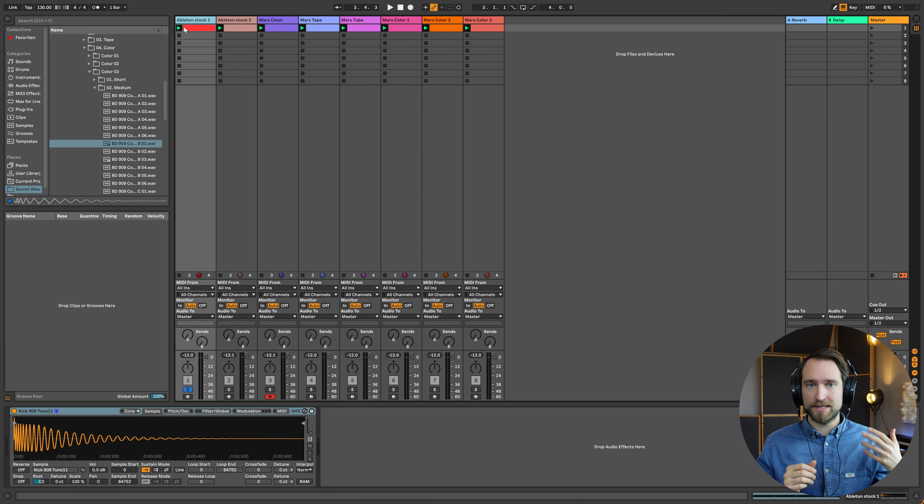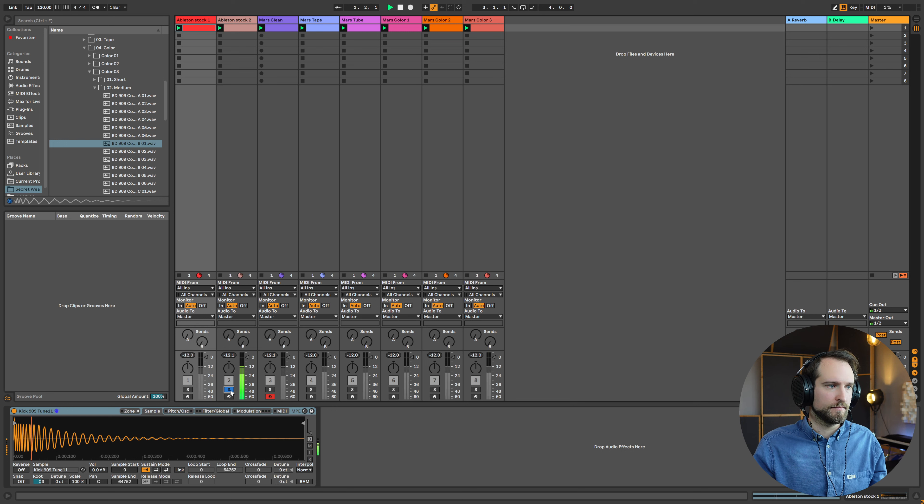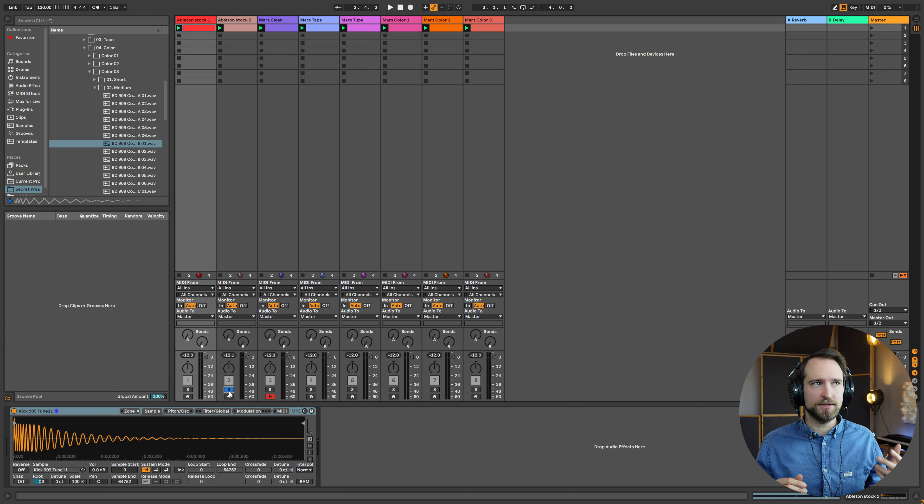I'll show you two different stock Ableton samples that sound quite different to give you an idea of the variety. When someone says they like to use 909 samples for their drums, that basically tells you nothing — the variety is so huge. Listen to the transients, how much of that snappy original sound comes through, how much tail is left, and what type of overtone characteristic each sample has. There's so much variety it's almost breathtaking that these are considered the same thing.